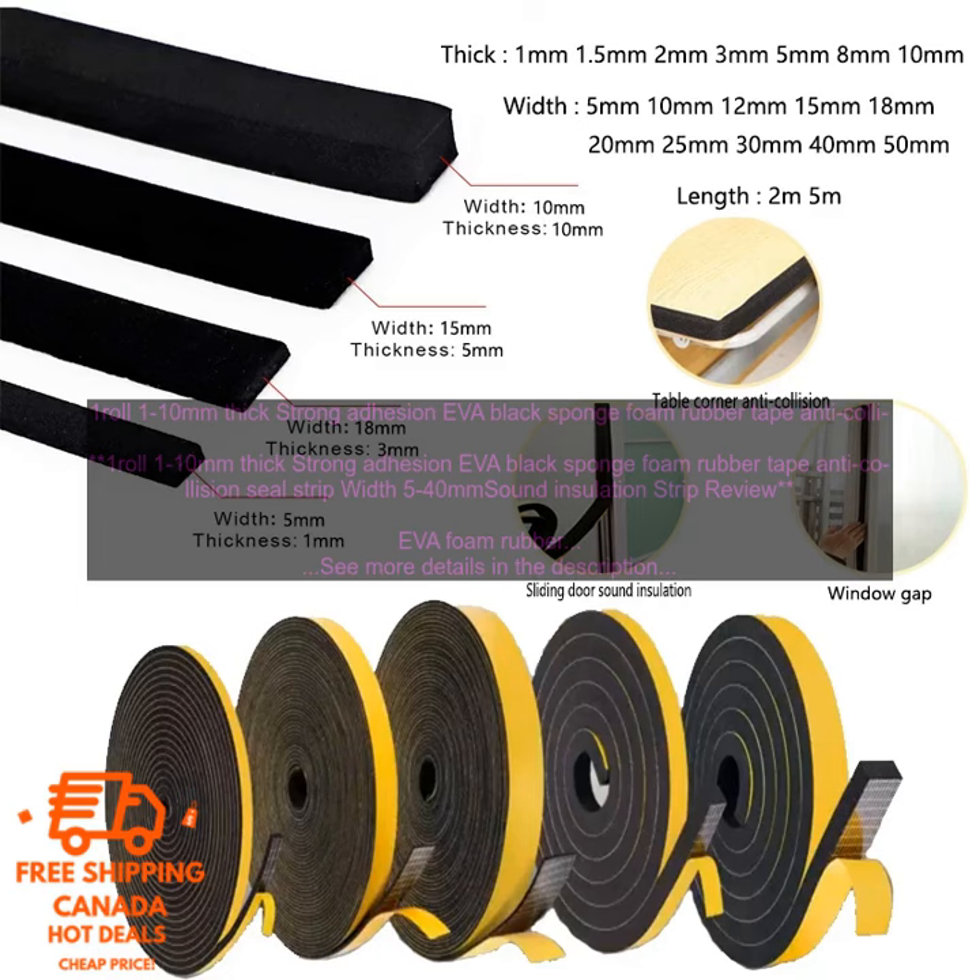1-Roll 1-10mm Thick Strong Adhesion EVA Black Sponge Foam Rubber Tape Anti-Collision Seal Strip, Width 5-40mm, Sound Insulation Strip Review.